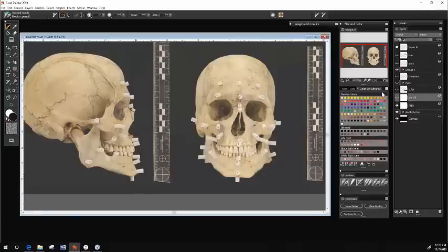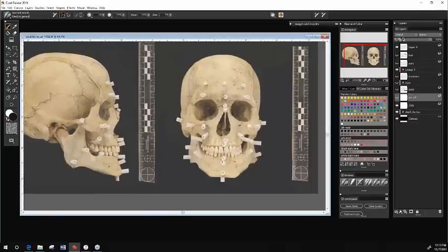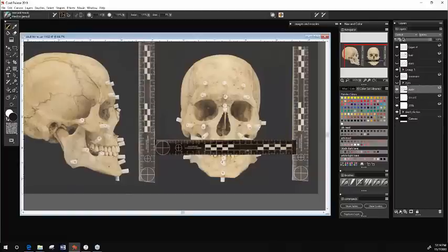I've glued the tissue depth markers onto the skull, photographed it, brought it home and into my Painter program. I have both the profile and anterior views set up. I'm not going to do the profile drawing today because it would take too long, but I do have that already drawn so you can see it. I copy and paste the ruler from one of them so I can use it when doing measurements. I'll start with a new layer, which I'll call 'measure,' and I'll do it in red to give me some idea of where to begin the drawing.